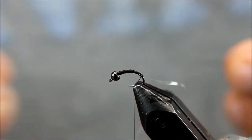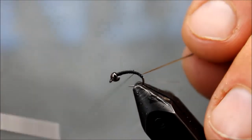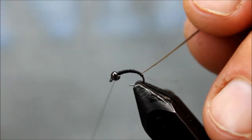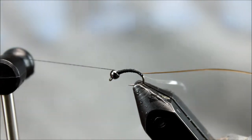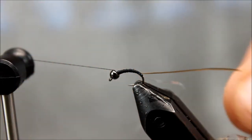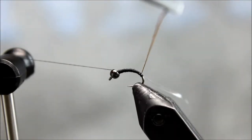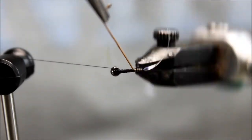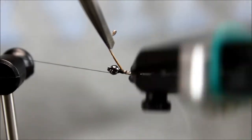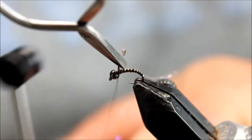The nice thing about this particular material is that it gives it a really neat segmented look. I've tried tying these without this step hoping that it would work, and they just don't seem to be quite as effective. I am going to use the rotary feature on this vise, but you can simply wrap this if you'd like. These tend to be pretty brittle so you just have to be careful. If you can see the segmented look this gives, it's very hard to replicate. I do have some synthetic quills and I know they're improving, but so far the natural ones have been hard to beat.